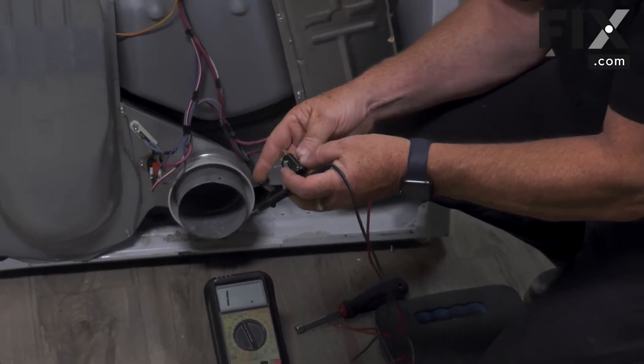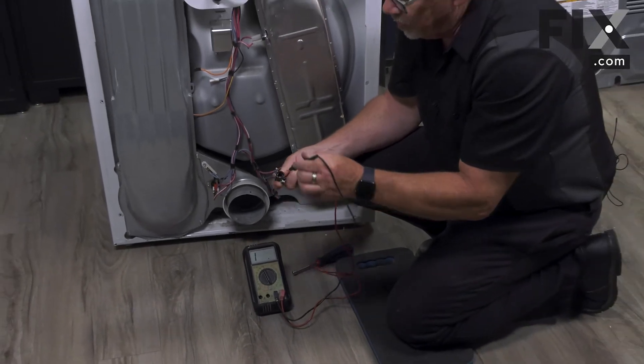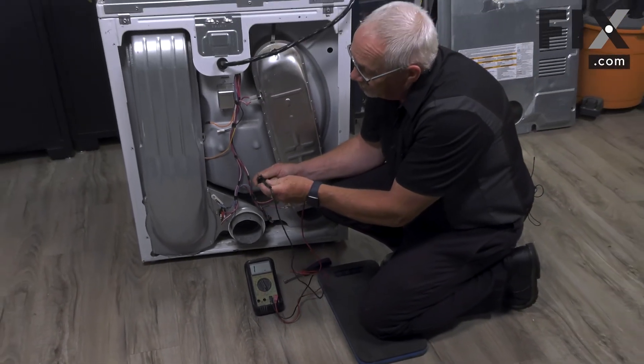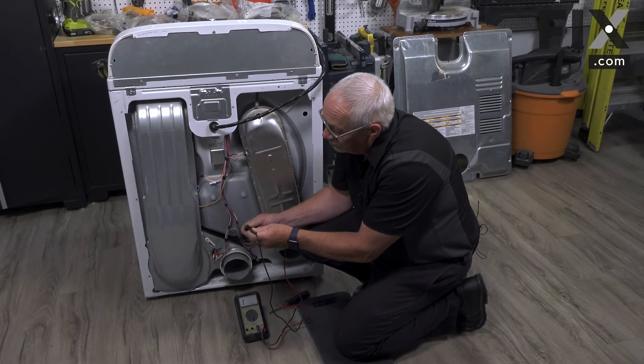Move your probe over to the other lead and insert it straight down inside, and that will give you your other connection.